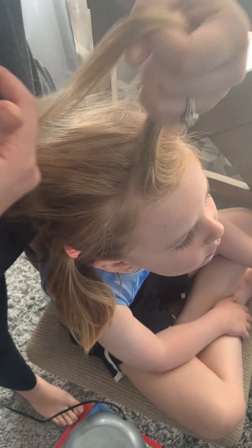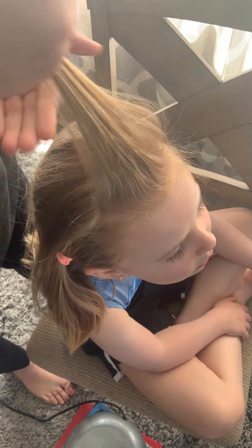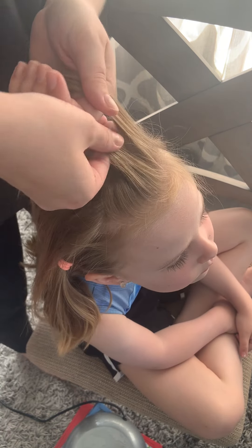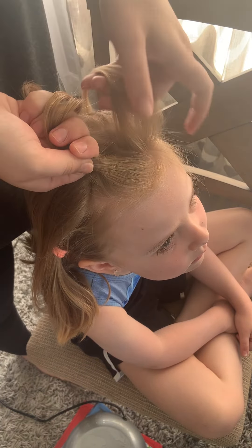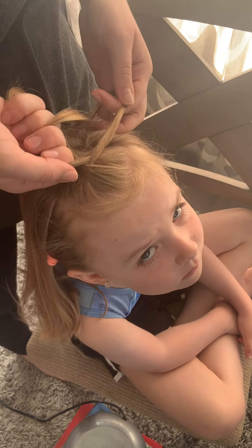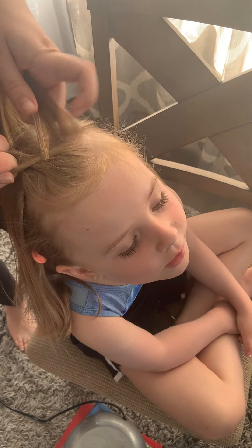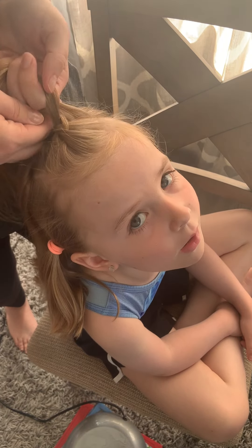Tip your head back a little bit. I'm going to start with this front little section of hair. Divide it into three equal pieces. Take the one on the right side and go under, then take the one on the left side and also go under, but as you go under pick up more hair from this side. Same thing on this side — before you pull under, it gets to be kind of tricky — just pull through, then pull under.